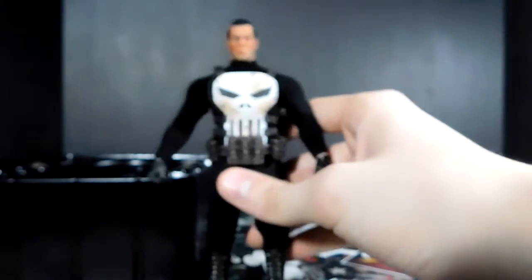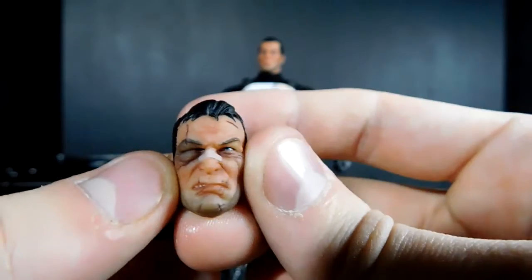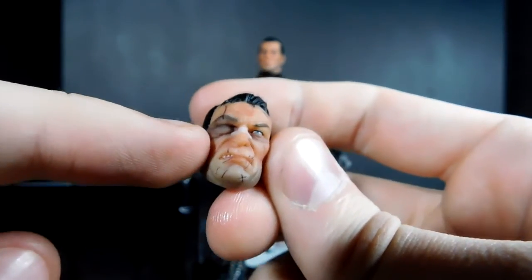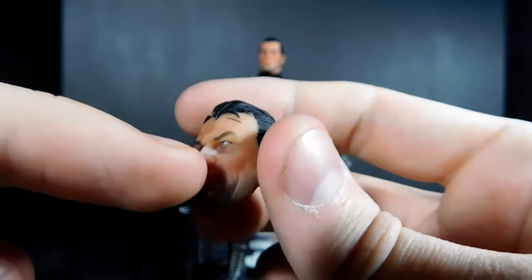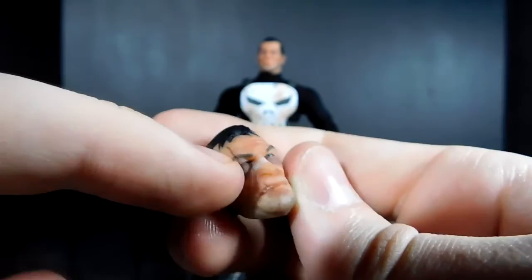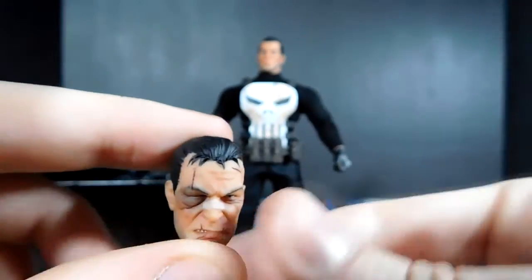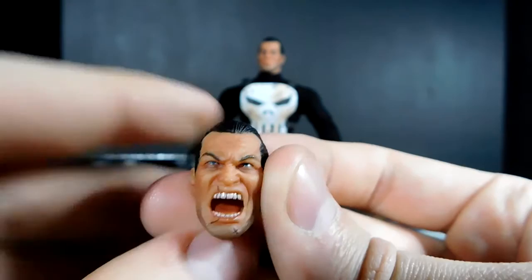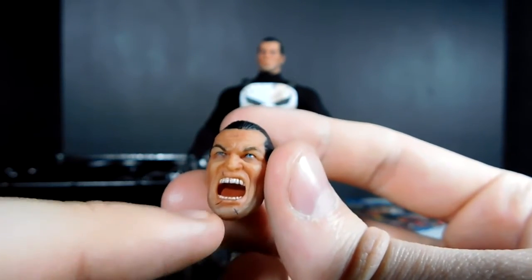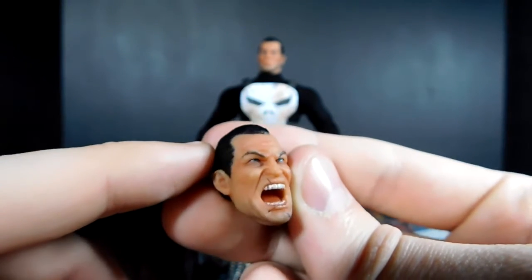I'm gonna give you guys a look at the other heads. First off is the battle-damaged head — it's got a big swollen eye, it looks nasty, his face is all busted up, there's a band-aid over his nose, a big scratch here, really good detail. The hair on this head is definitely messier, which makes sense. Then you've got the screaming head, which is basically just an intense Frank. What's cool is they keep continuity across all three heads — the scratch above his eyebrow, the lip, and the one on the chin.